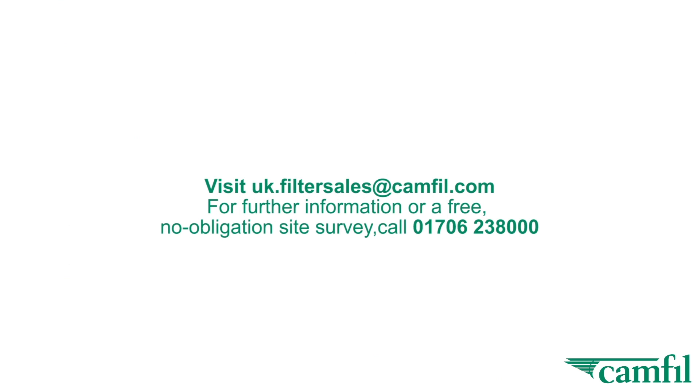For further information or for a free no-obligation site survey, contact info@camphill.com or call us on 01706 238 000.